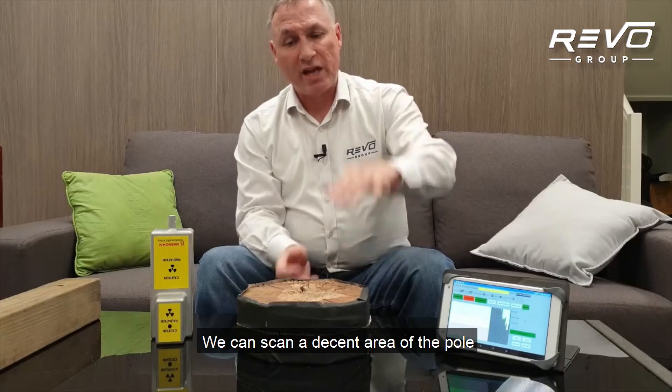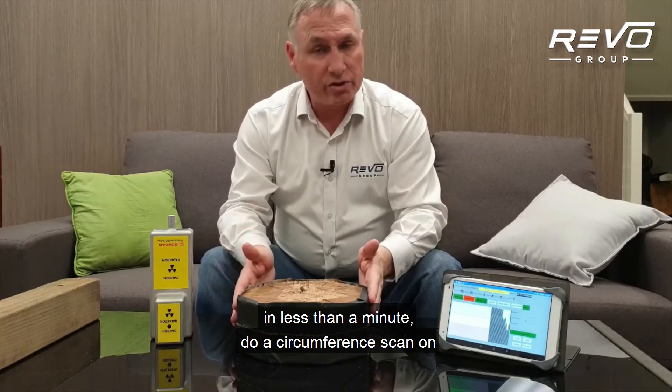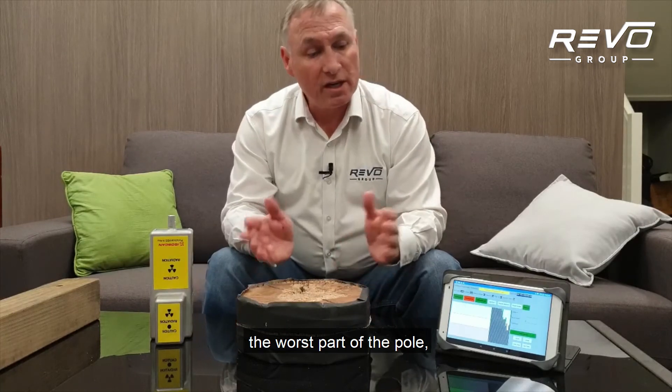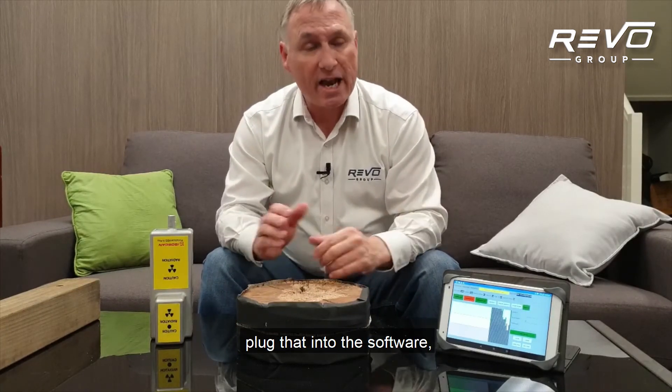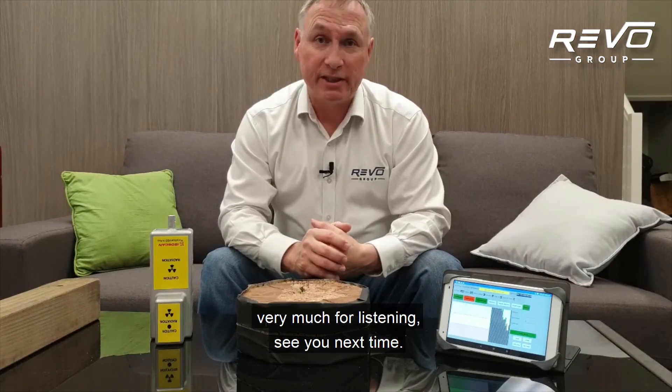Very quick test — we can scan a decent area of the pole in less than a minute, do a circumference scan on the worst part of the pole, plug that into the software, and then we come up with a result. That's all for now. Thank you very much for listening. See you next time.